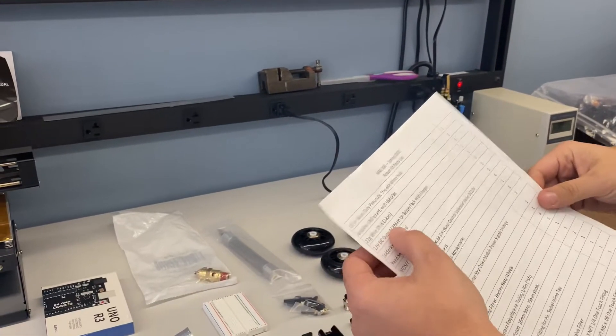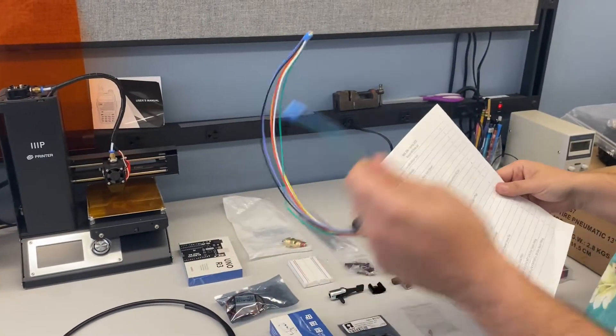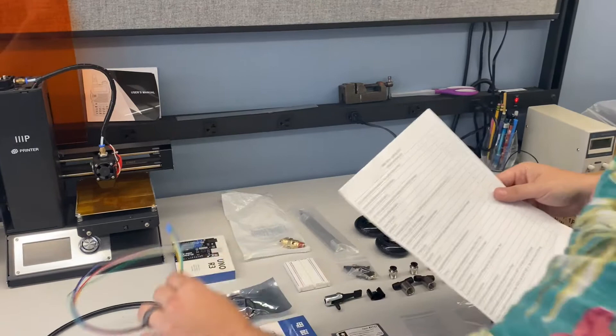Next is 22 gauge wire, one foot, six colors. This is all you'll need for your entire robot, so use this sparingly. If you need more, we do have more.